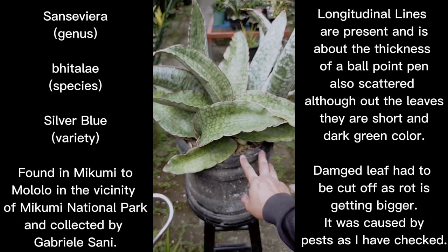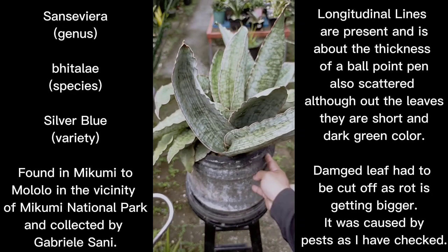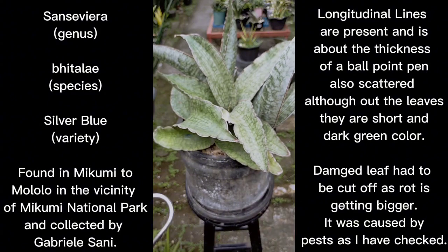We will be doing some maintenance on this specimen. I'm planning to dose it with a systemic pesticide because it's in a clump and you can barely flip over the leaves to check for pests. The best way to take care of bhitalae is to dose them with systemic fungicides or pesticides to kill off insects or pests hiding on the underside of the leaf, which is cramped up in this clump. It's almost impossible to spot the pests on a Sansevieria bhitalae species manually.